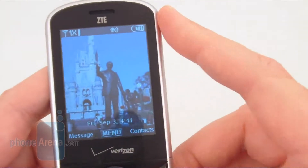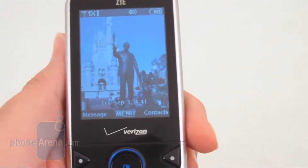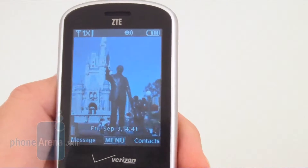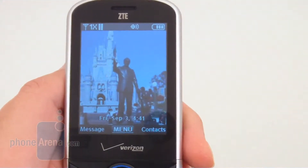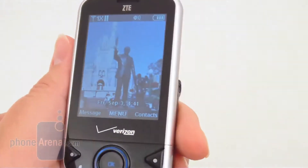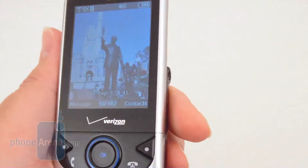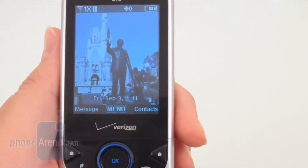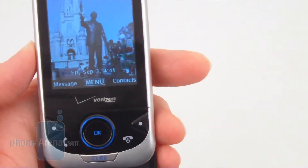On the front of the phone, there is a 2.4-inch QVGA display. But unfortunately, the quality isn't that great, as the colors are pretty washed out looking. Also, if you move off-axis, the contrast and clarity pretty much goes downhill. It's also pretty difficult to read in direct sunlight.